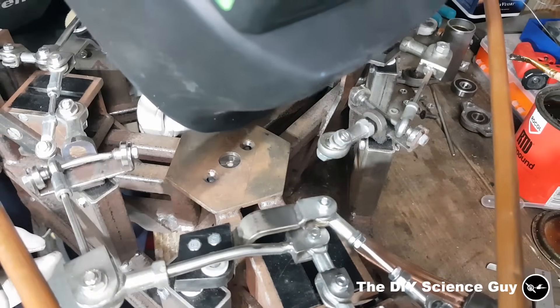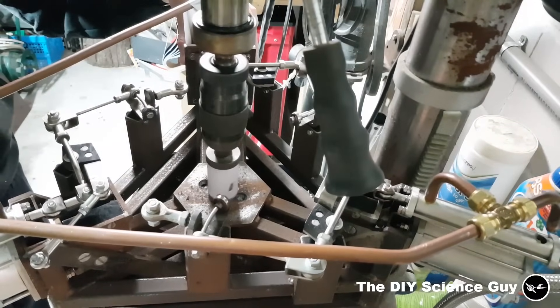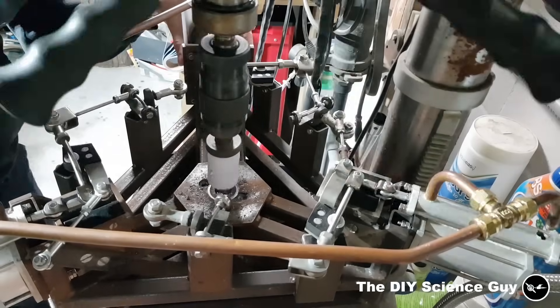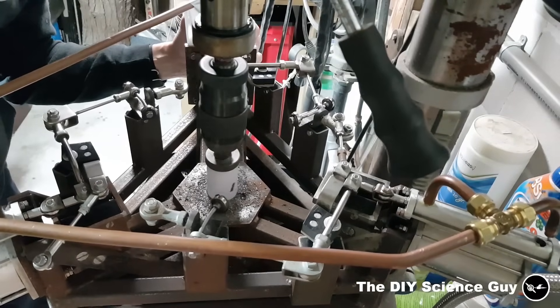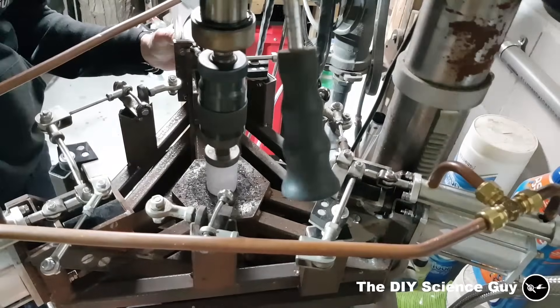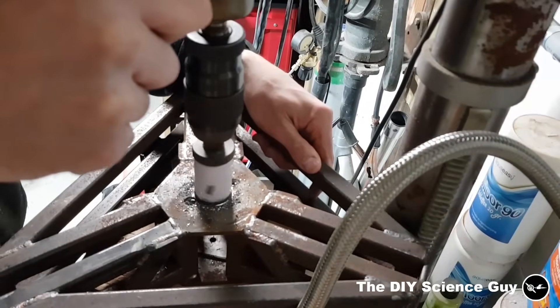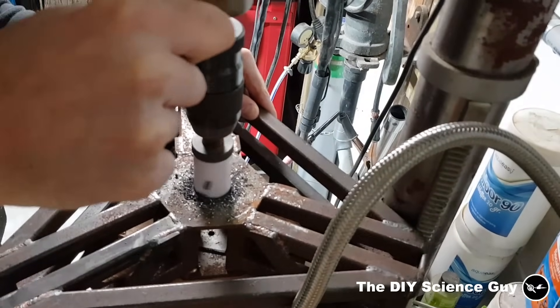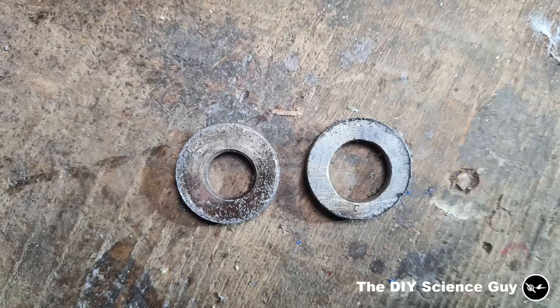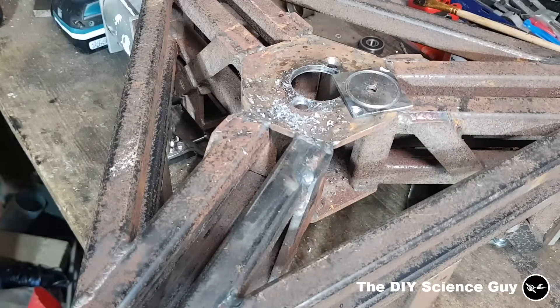So I welded in a steel plate with a hole in the center, so I could make a bigger hole with a hole saw. Unfortunately the hole was not perfectly centered after that, but with the use of my Dremel I resolved that.